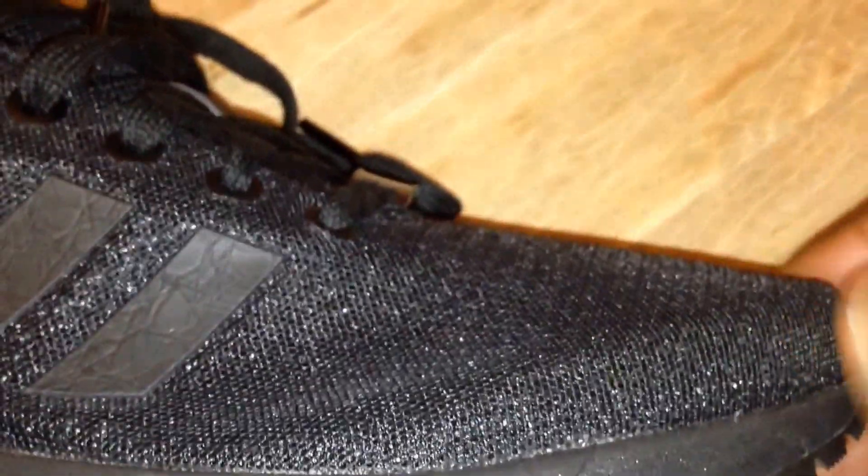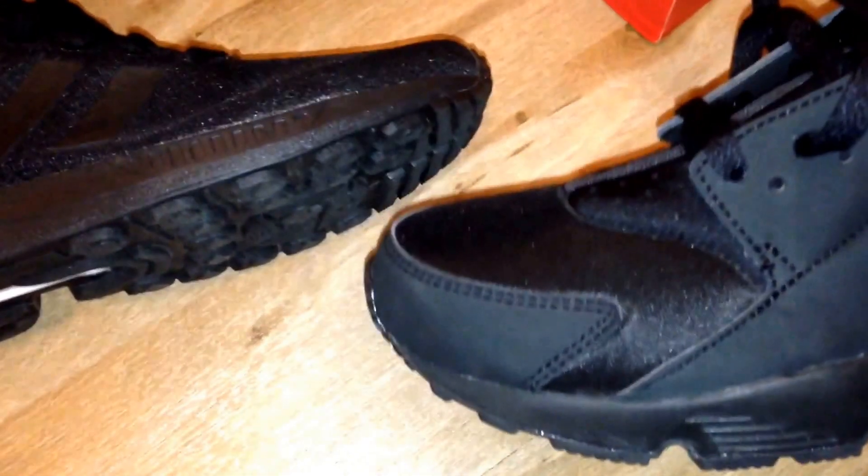The ZX Flux toe box is completely fabric - there's no real structure to it apart from just a little bit of padding here which you wouldn't be able to tell unless you've actually got the trainer, and I believe that's just to support the toe box. It does hold its shape when you put your foot in, but how long it will hold its shape for I'm not sure. The Huarachi quality in regards to these Adidas is just leagues above, in a different class.